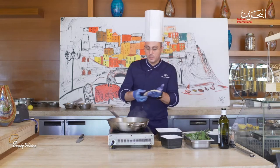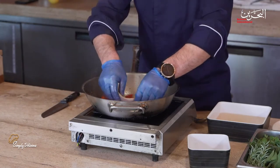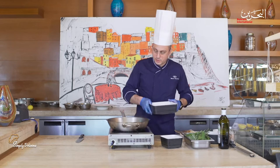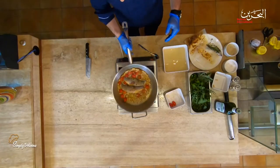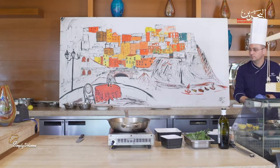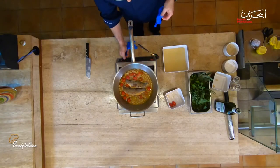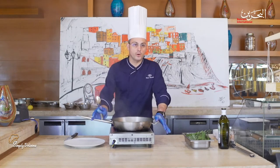Now what we are going to do is place our sea bream, which is cooked only halfway from the skin side. Then, to help cook the sea bream, we are going to place some fish stock, which will give us our crazy water. Our fish is now ready to cook, so we simply place it on the dish.